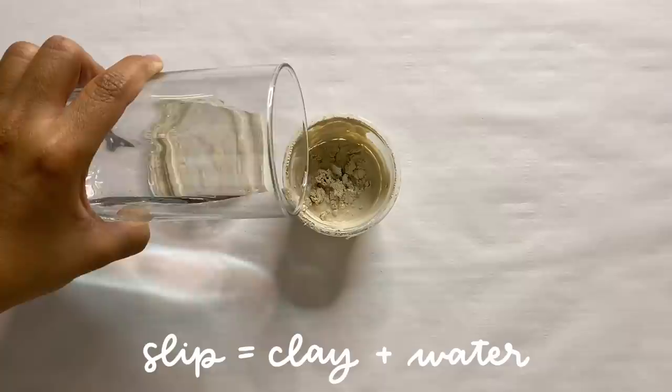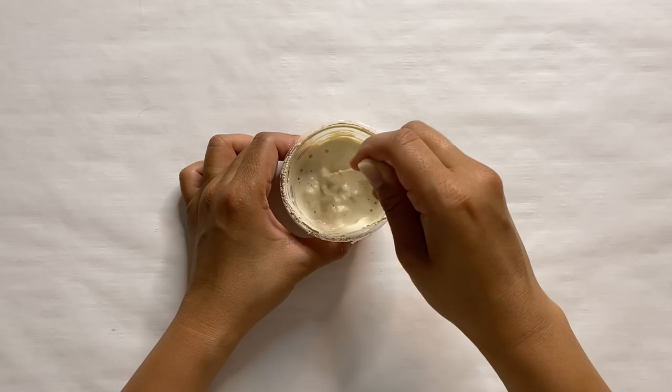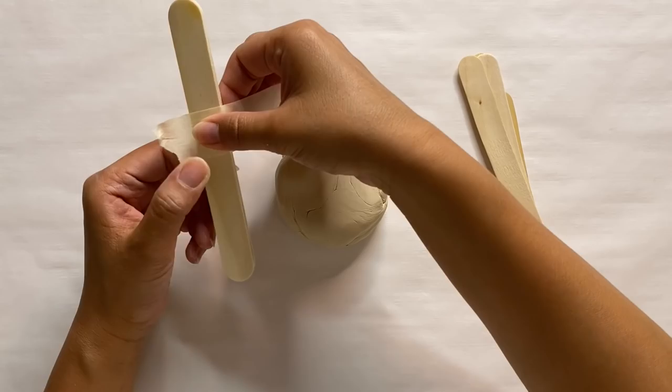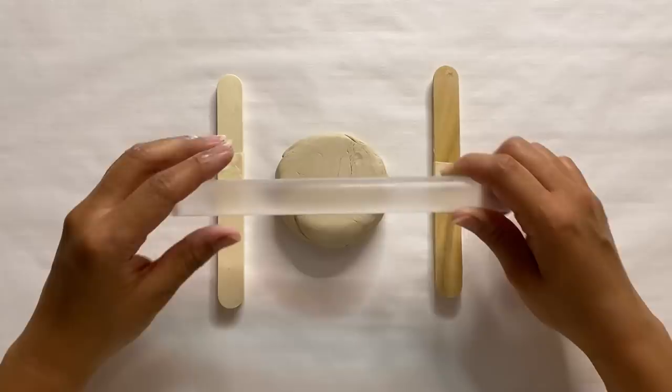I have a little container of slip — it's dried out a bit since it's been sitting for a while. I basically take any dried pieces of clay I don't use, put them in here, add some water, and you can make this last by continually adding more water and clay as needed. The first thing I'm doing is rolling out my clay into an even slab by placing popsicle sticks on each side — I stack three and tape them together to create an even thickness throughout.